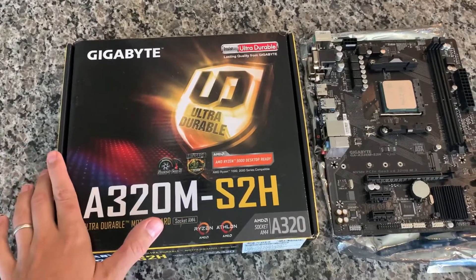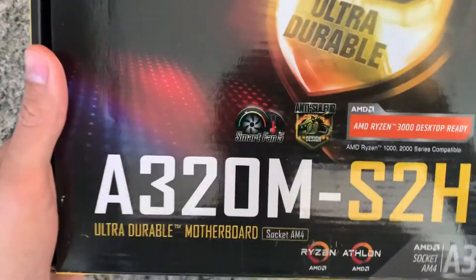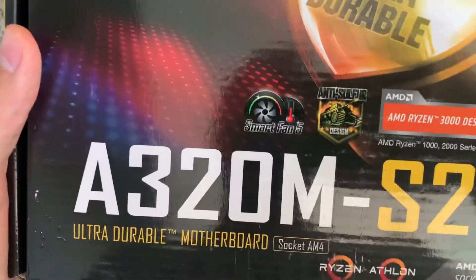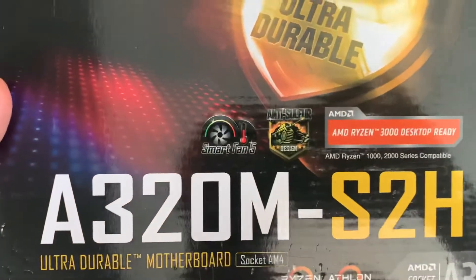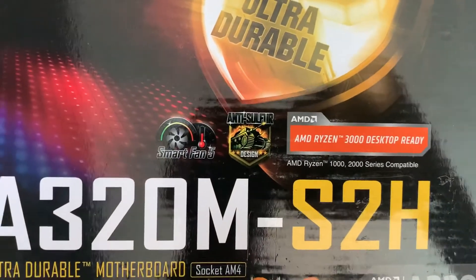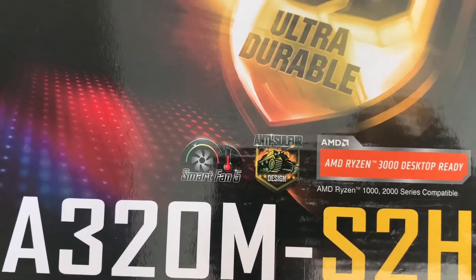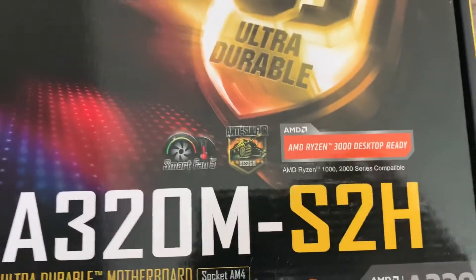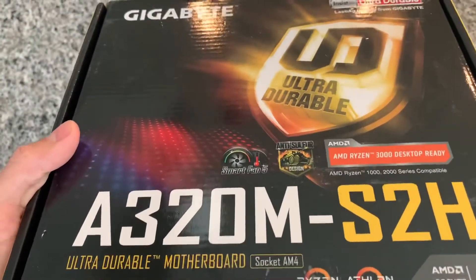Let's go over the box first and then we'll take a look at the board. This one says Ryzen 3000 ready, so it probably came with a BIOS already flashed to accept the Ryzen 3000 chips. I booted it up and checked — it came with BIOS revision 51, which is not available on Gigabyte's website, so I should probably update that to the latest revision 52, since it goes 50 and then 52.